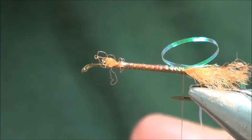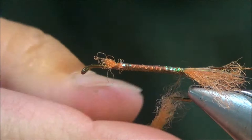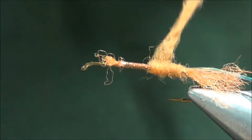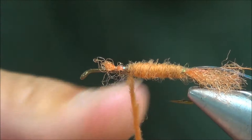Get some of this dubbing and I'm going to build up a pretty good sized body. We'll make sure we taper this from the back up to about two-thirds of the way up the hook shank. We're probably going to have to add more dubbing — that's probably about right.